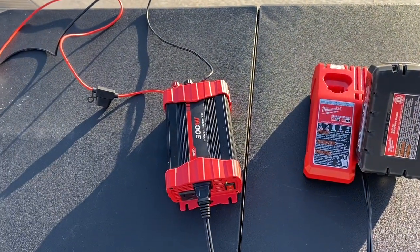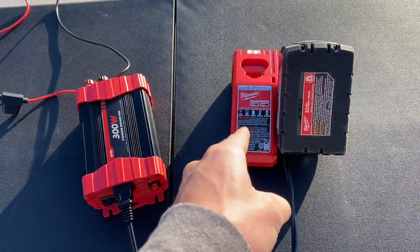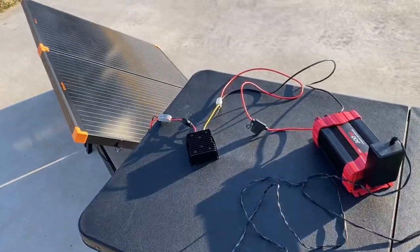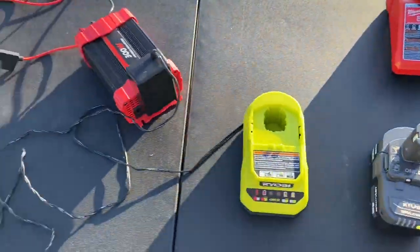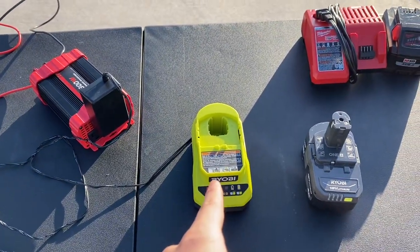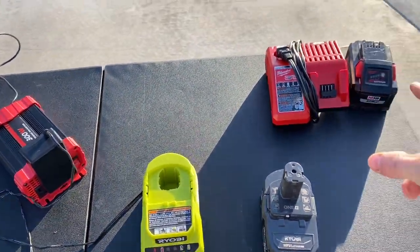You can actually do this with any tool battery — Ryobi, DeWalt, Makita, any 18-volt batteries. I will be making a video using a rapid charger next time. For all you Ryobi lovers, Ryobi actually works better than the Milwaukee for this because that Milwaukee charger takes 55 watts input while the Ryobi charger takes about 75 to 80 watts. So you can actually have two Ryobi chargers running compared to one Milwaukee charger.